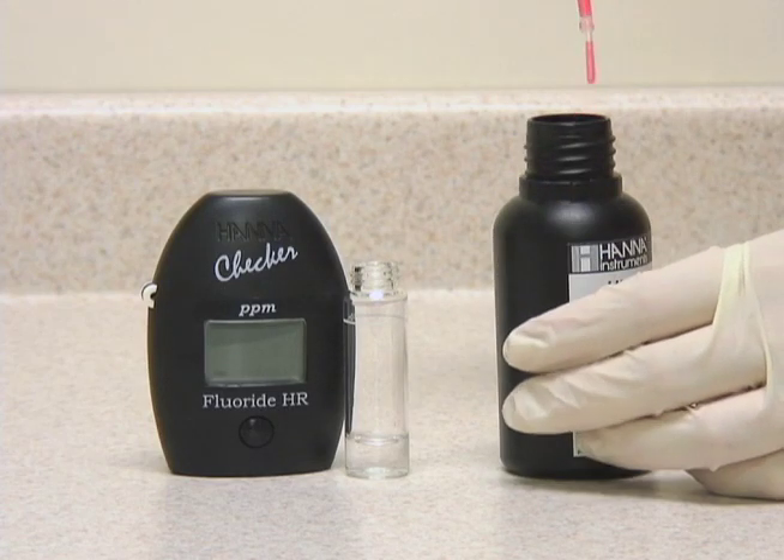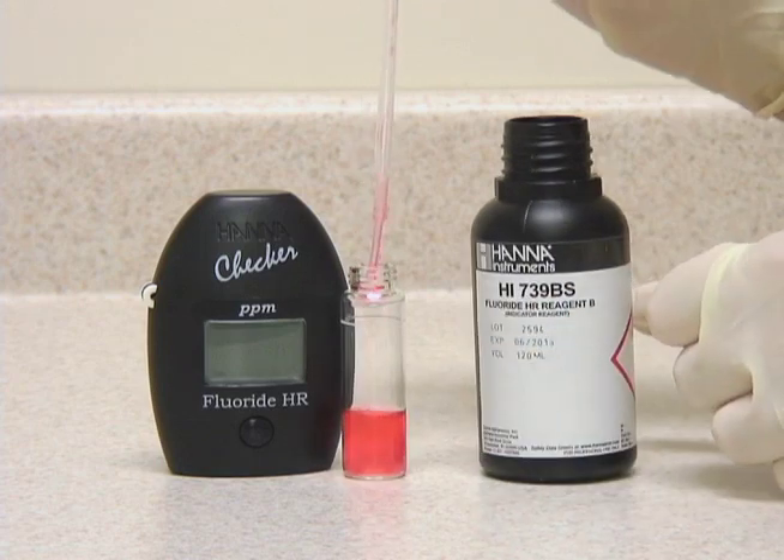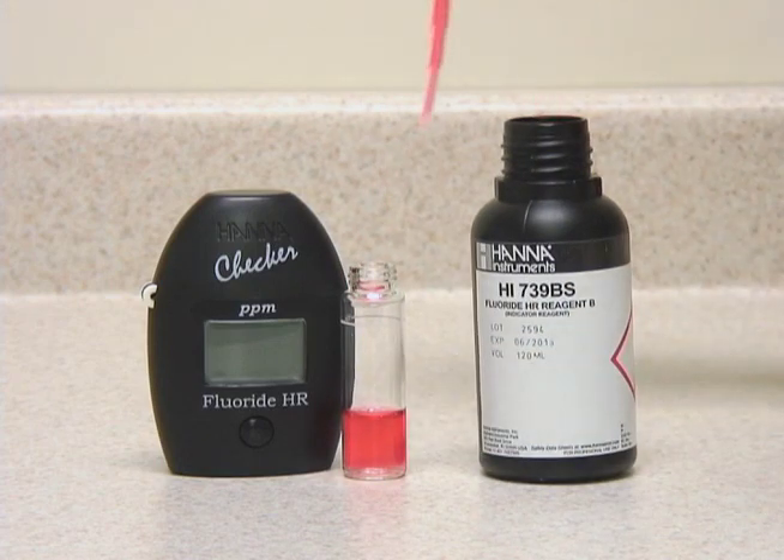Next, we're going to fill the vial to the 10 milliliter mark with reagent B using the included pipette.